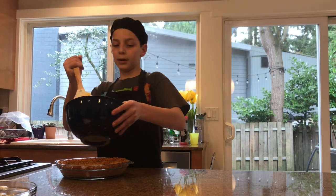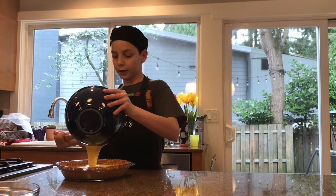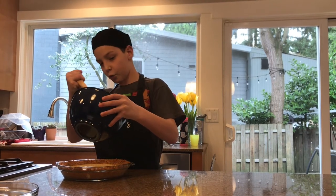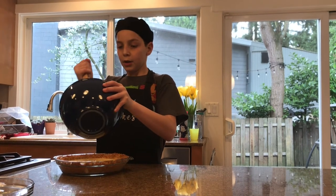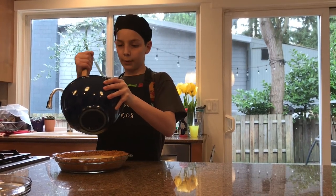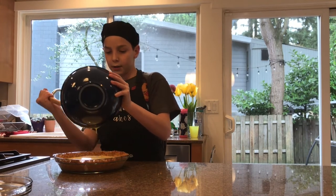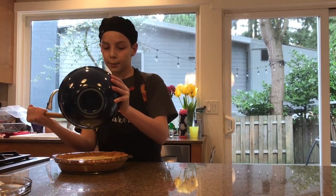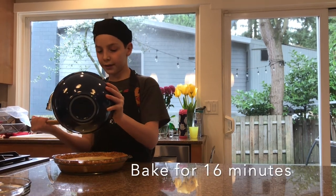Pour your mixture into your crust. Make sure your crust has cooled — it doesn't have to be completely cool, but it should not be hot to the touch; a little warm is fine. Scoop all of the filling in and bake in your 350 degree oven for 16 minutes.